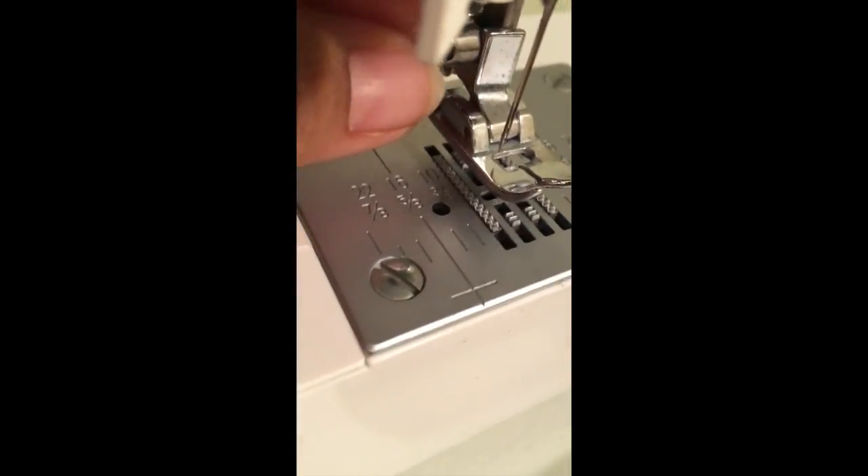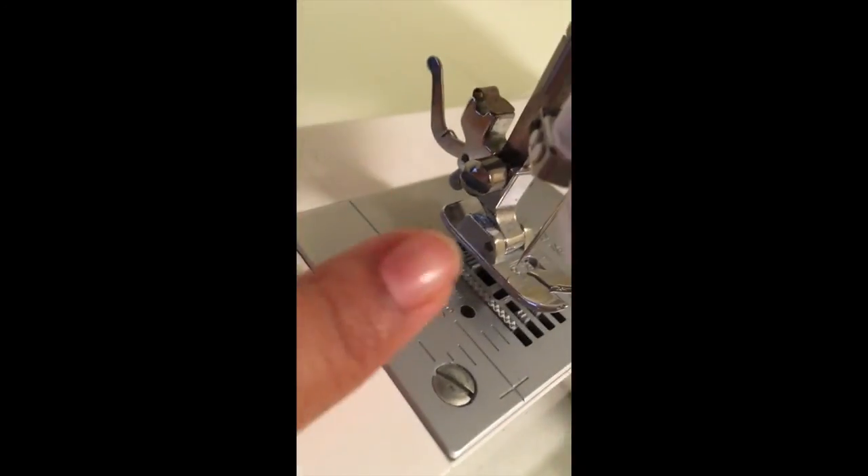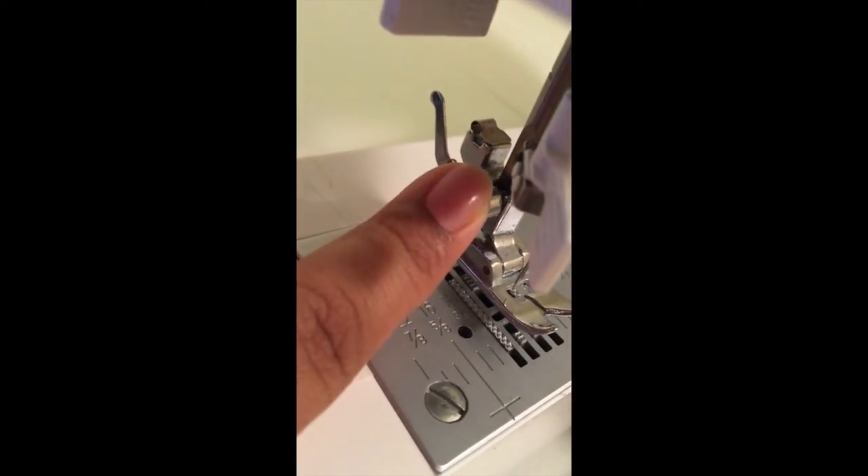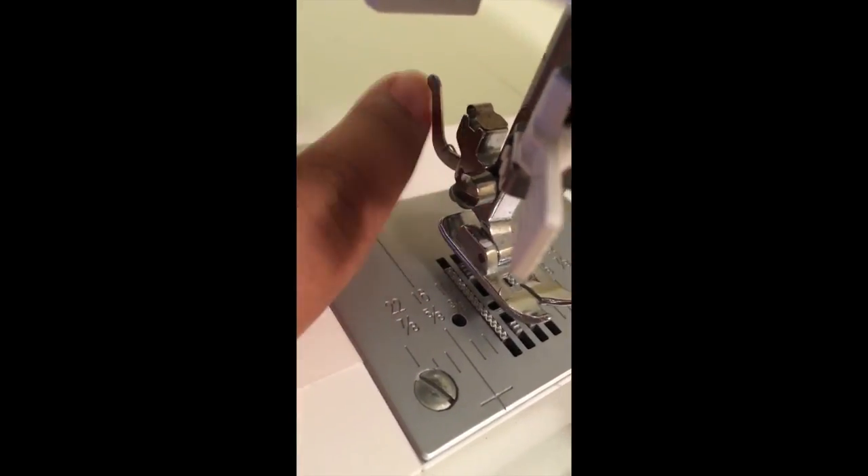Sometimes you will also have to take off this whole shank right here — this is the next screw that comes off. We won't really be dealing with that but I'll show you that later. Most machines also have little guides to show you how to thread the machine.